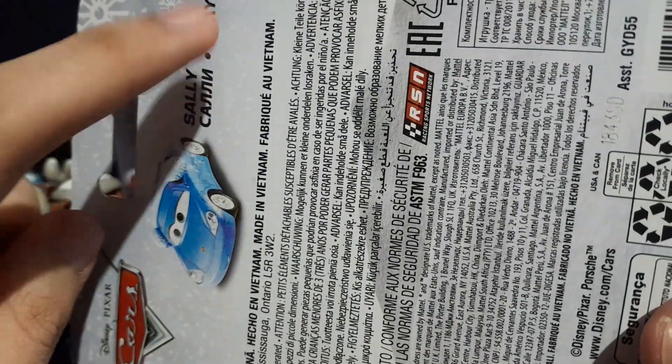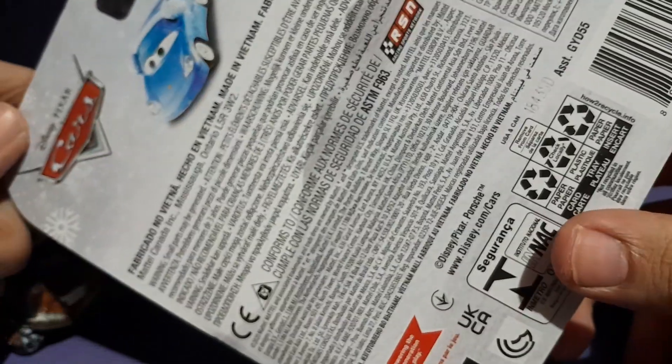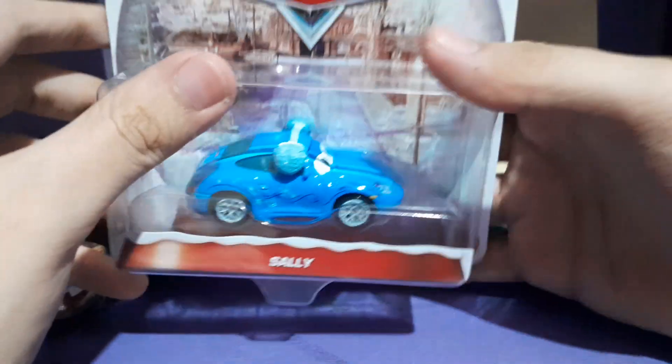It's like just a stock image of Sally in multiple different languages — you can see Spanish, French, and whatever. It depicts her cars, and that's pretty much it.